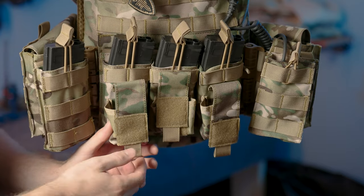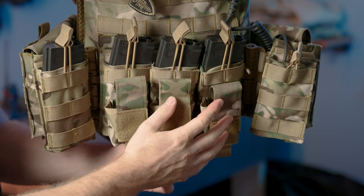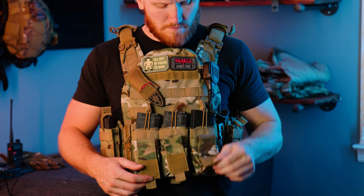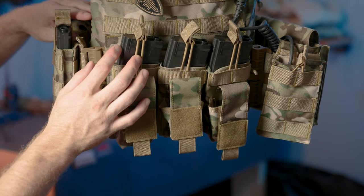Some people might not like velcro because of the noise it makes, but if you're transitioning to your sidearm anyway, you're most likely already in a gun battle, so the noise from the velcro shouldn't be your main concern. I really don't think it's going to be a tactical disadvantage.